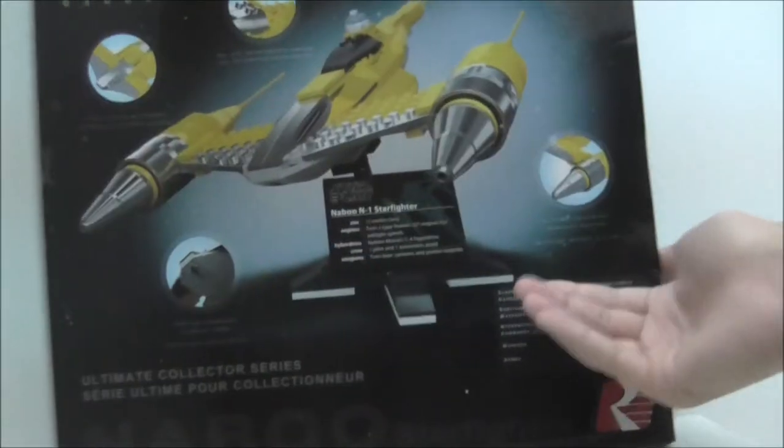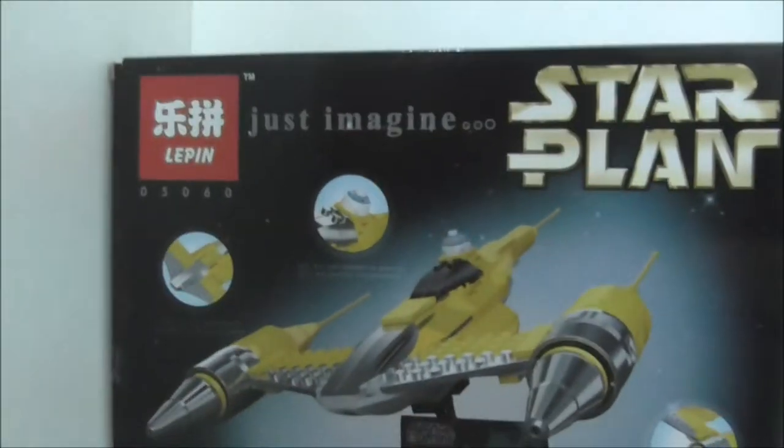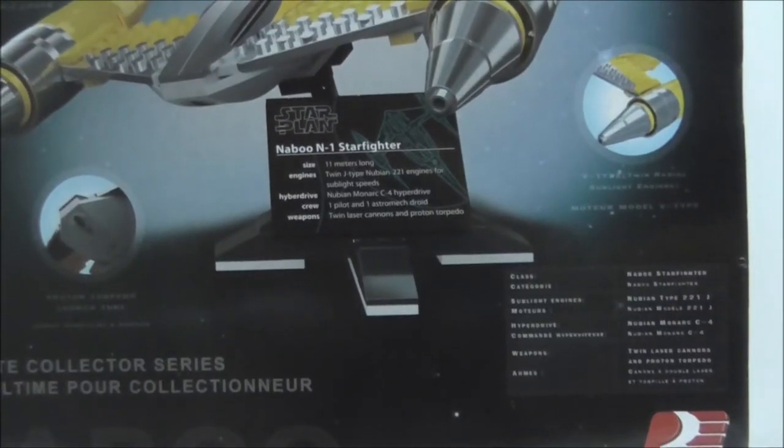This is the back — it shows you the features, and they show you everything like twin laser cannons, the astromech droid, the engine, and also proton torpedoes. That's pretty much it for the box.